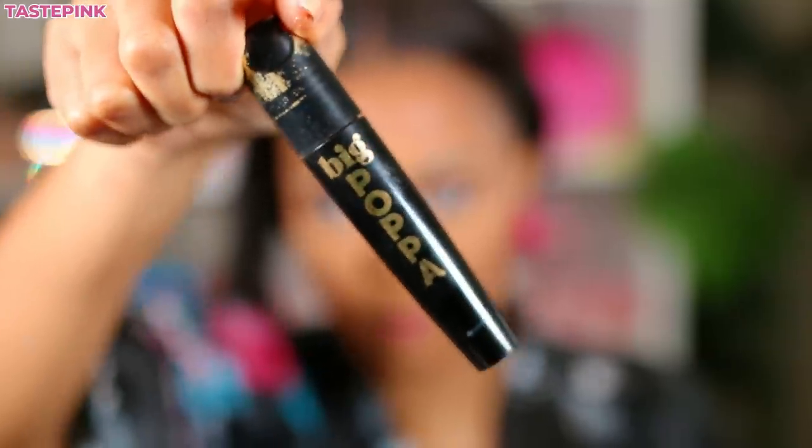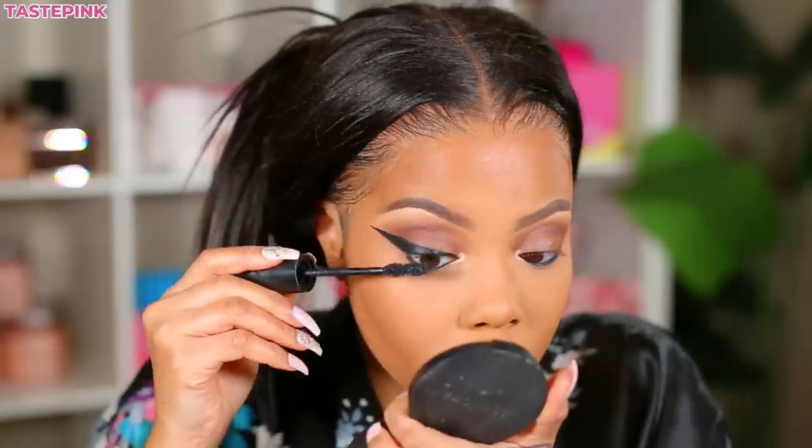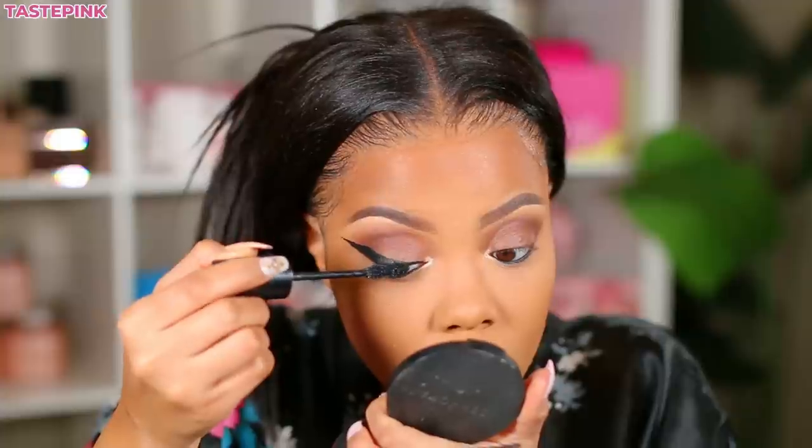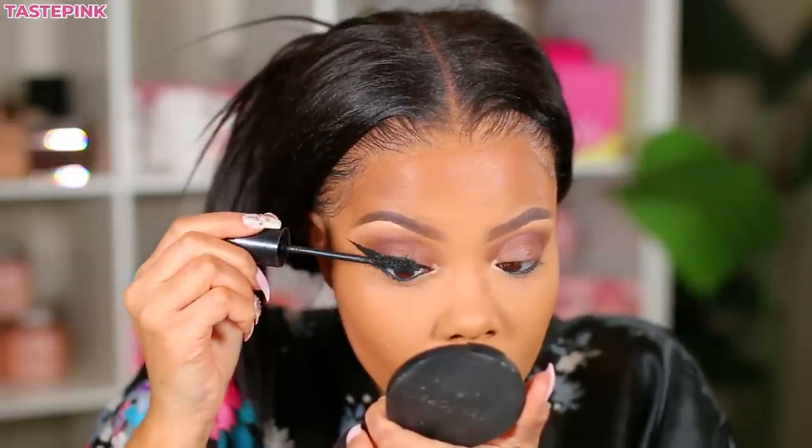Mascara is really important — you want to apply mascara to your top lashes but also your bottom lashes. It makes all the difference, so don't skip this step. Do a few coats.